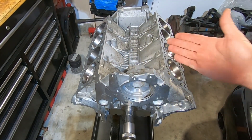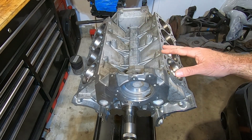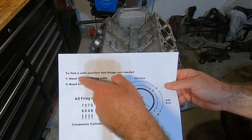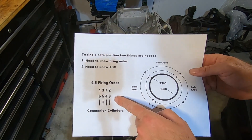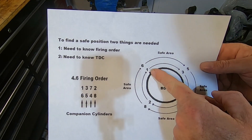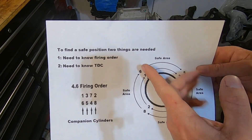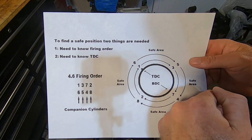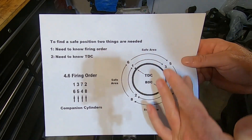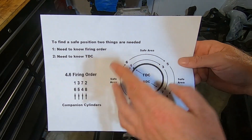That's basically how you get an engine into a safe position, and these fundamentals will work with pretty much any engine as long as you can figure out two things: what's the firing order, and where is top dead center. With the firing order, you can figure out the companion cylinders. And if it's a V8, you know that every 90 degrees one of the cylinders is going to be firing, because it has to get through all eight of them in 720 degrees — basically two rotations.